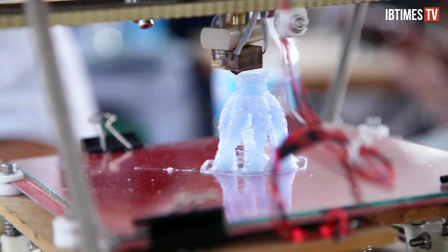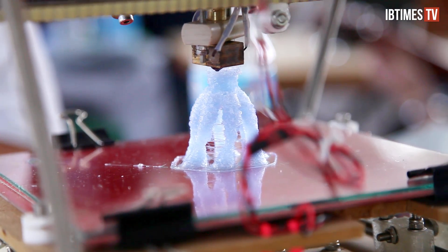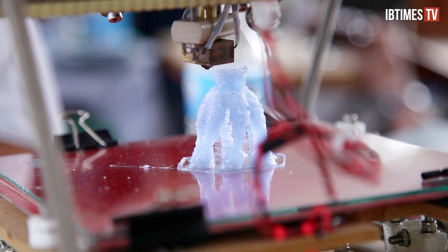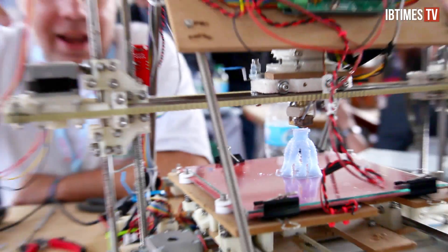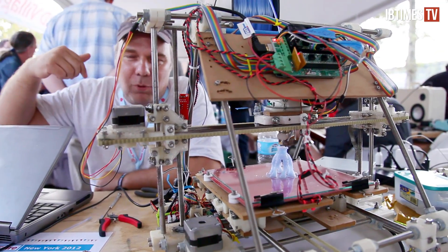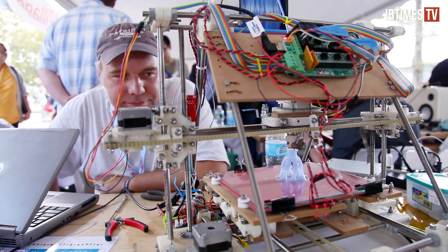Everything in science is open anyway, so it's really been a good merge of communities. One demonstrator noted that he's printed three other printers with his printer — self-replicating. The Museum of Science has one now, he printed one for his brother, one for himself, and has a bunch of people waiting for him to print more.